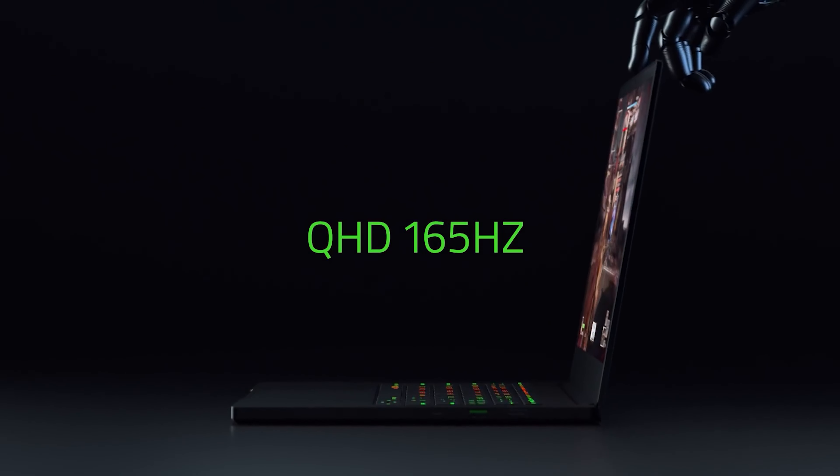Razer manages to cram a full range of ports on the Blade 14 despite its lean build. It features a 3.5mm headphone-mic jack, USB Type-A and USB-C — both 3.2 Gen 2 — on the left side.